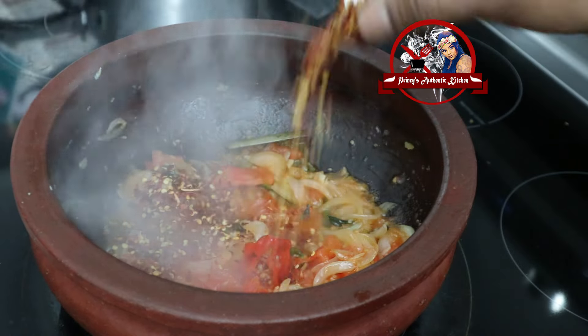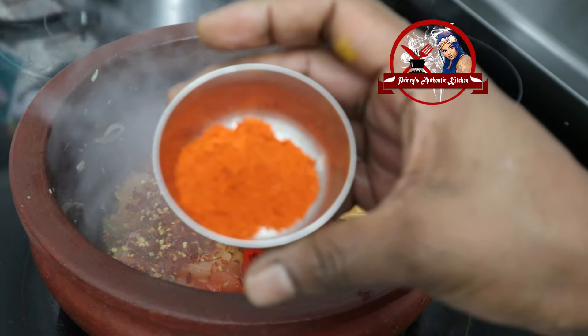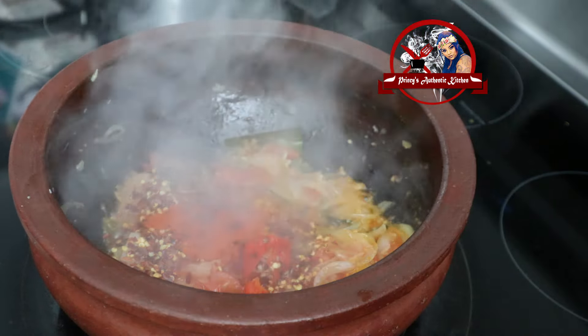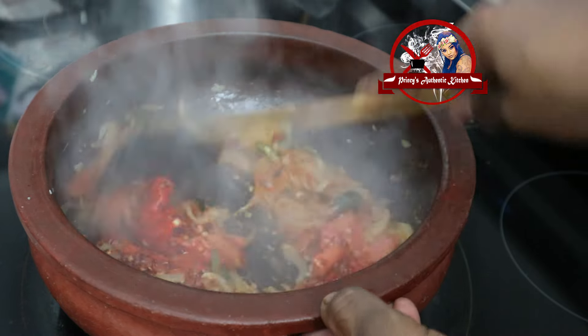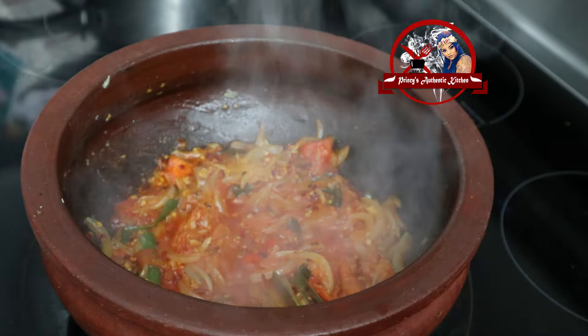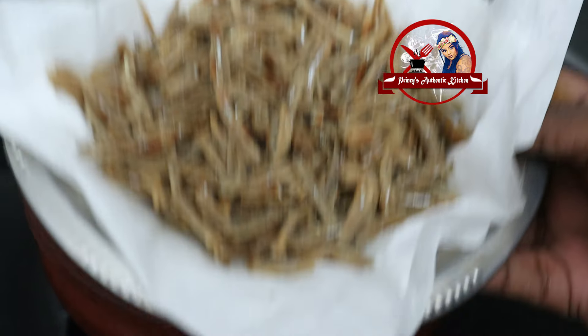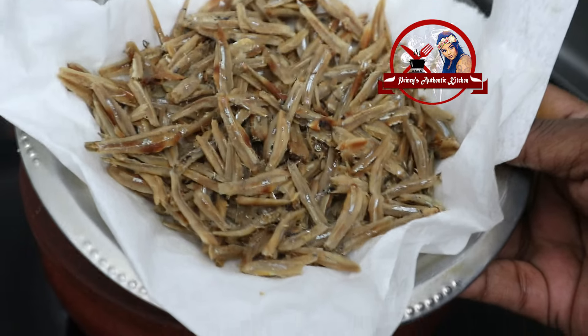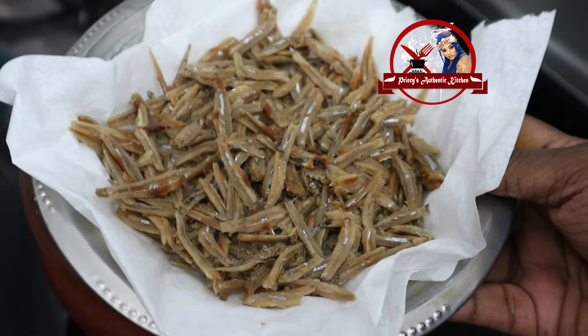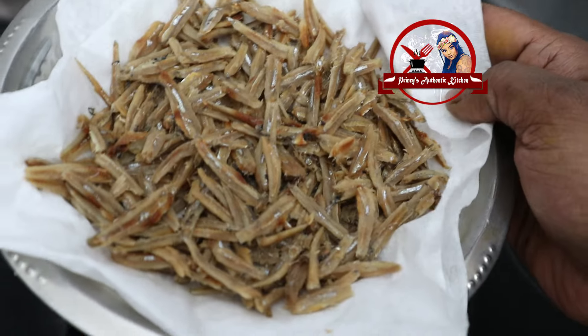1 tablespoon of turmeric, 1 teaspoon of turmeric and plain chili powder, 1 teaspoon of turmeric. Then mix it in. If you want, mix in 180 grams of turmeric, then remove it from the paper towel.